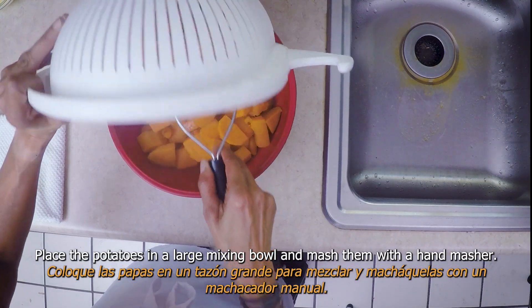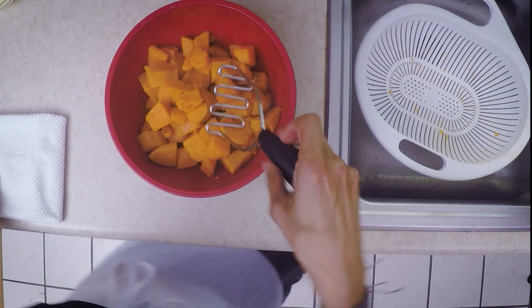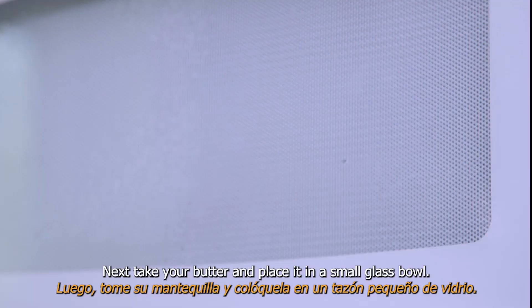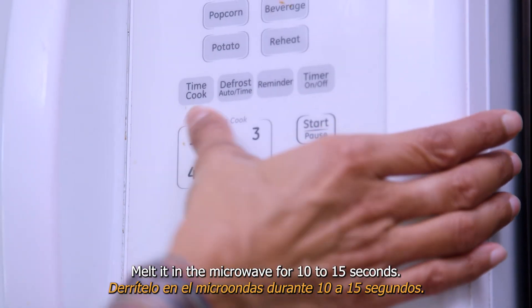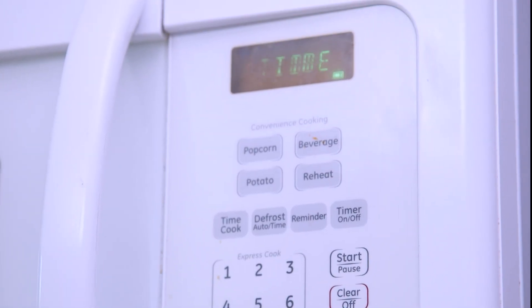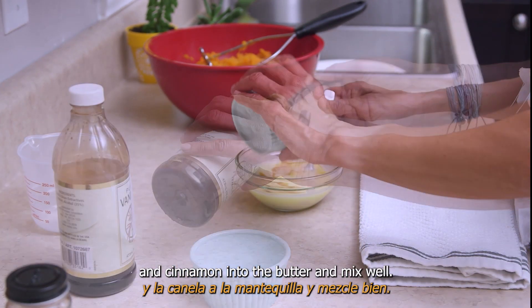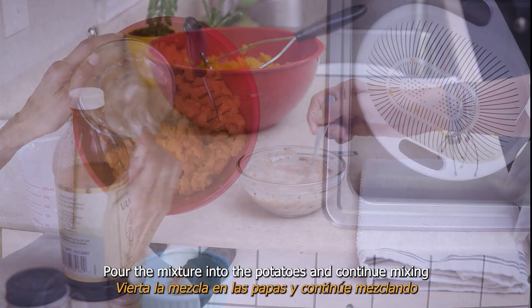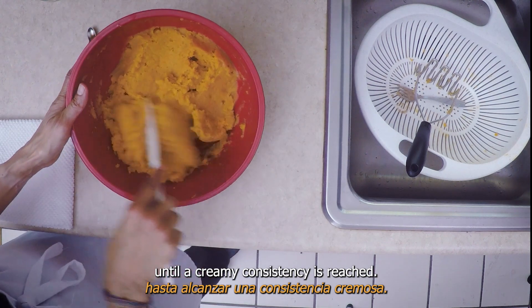Place the potatoes in a large mixing bowl and mash them with a hand masher. Next, take your butter and place it in a small glass bowl. Melt it in the microwave for 10 to 15 seconds. Once in a liquid state, add the milk, vanilla, and cinnamon into the butter and mix well. Pour the mixture into the potatoes and continue mixing until a creamy consistency is reached.